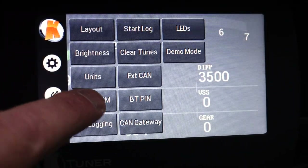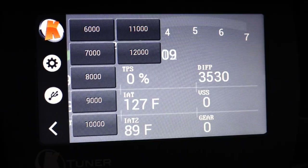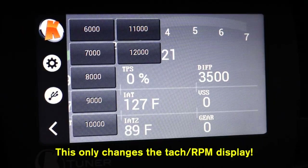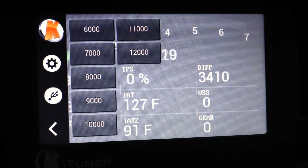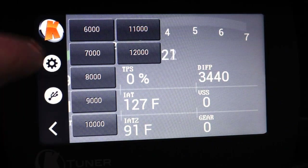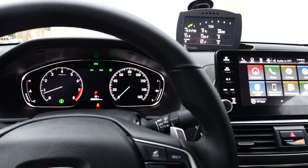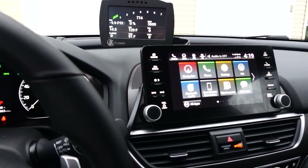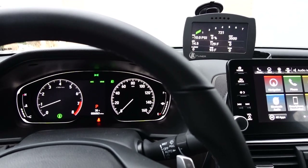I like this tachometer RPM setting. The default was somewhere around 9,000 RPMs, but we don't need it that high — our redline in the 10th gen Accord is 6,700 RPMs. So I've shrunk that and set it down to 7,000 RPMs. I think that goes really well with the black background, my center gauges, as well as the navigation and entertainment. Nicely in line with my line of sight — just a glance to the right and I have all of my measurements.